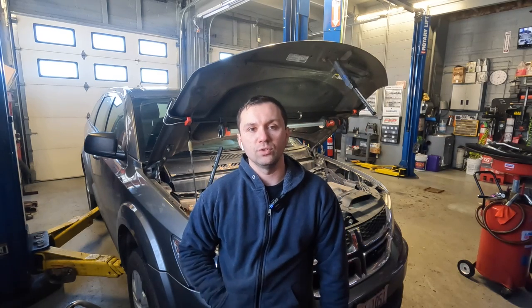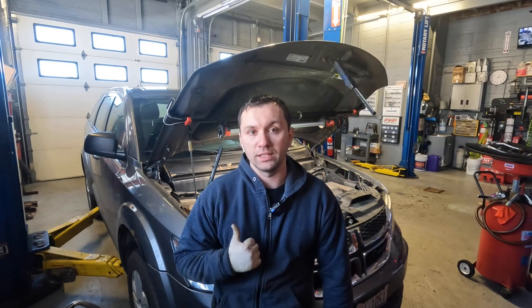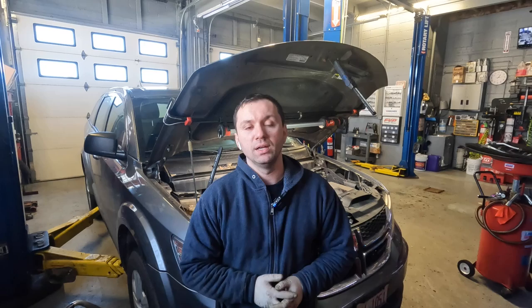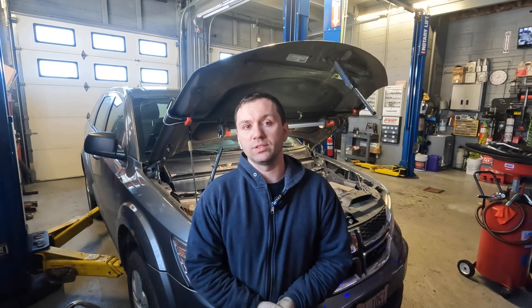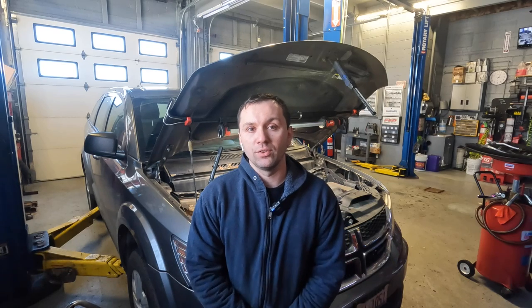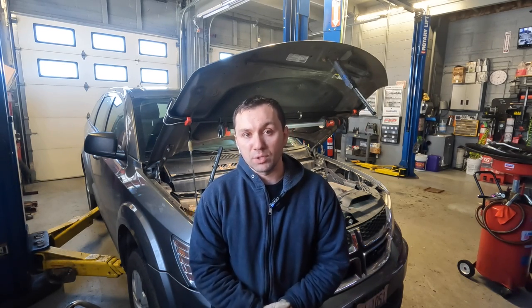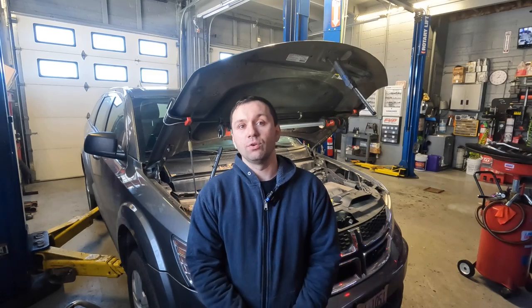Hey guys, welcome back to the channel. So behind me I got a Dodge Journey. You'll see this in a separate video on the heater lines being installed on it. This car came in having a leak — it was leaking at the heater lines and we went ahead and replaced them. Now I'm going to do a video on how to bleed out the cooling system on this car. I have another video on how to bleed a cooling system on a regular Chevy sedan, but on this particular car it has front and rear heat and AC, so it's a little bit of a different process. So with that said, let's go ahead and begin.